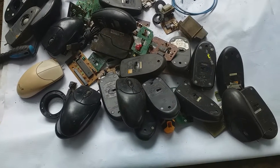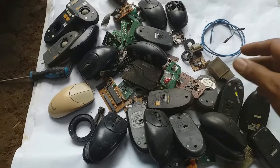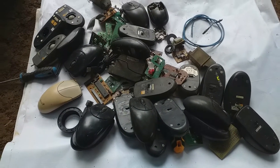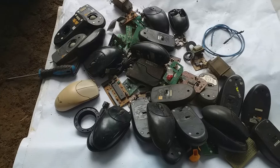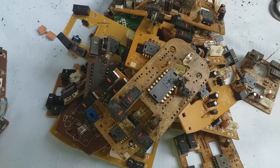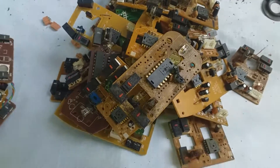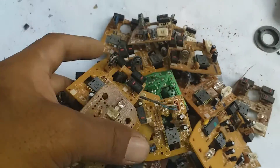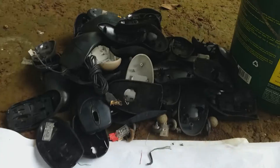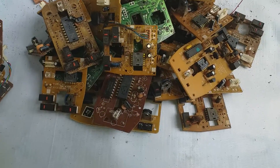And this is all I collected. So we scrap and get the board inside for gold recovery. And this is all I got. And low-grade.